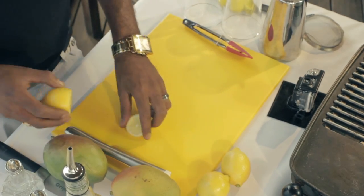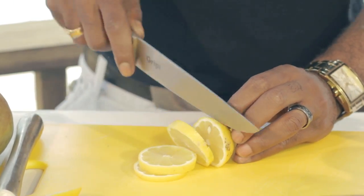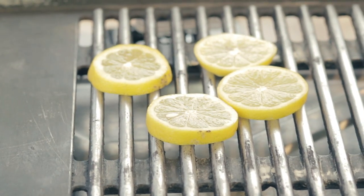I'm going to get my lemons here. I've got a lemon right here. I'm going to give it some slices and throw these on the grill. This is going to add some color and give a little bit of bite inside of the drink.